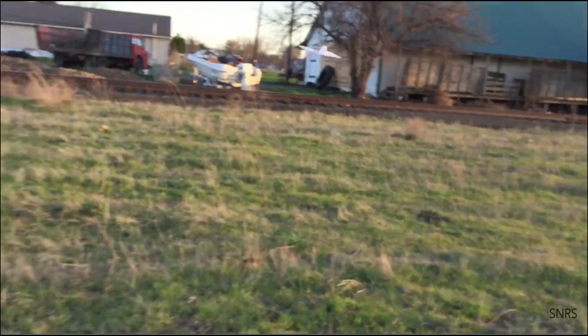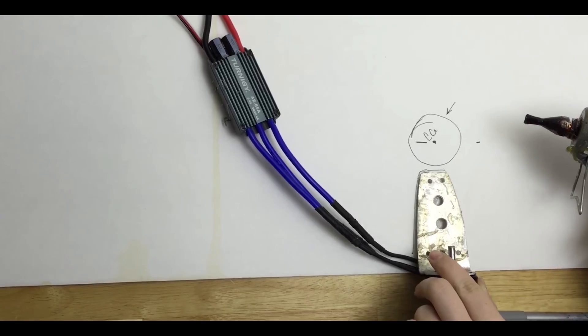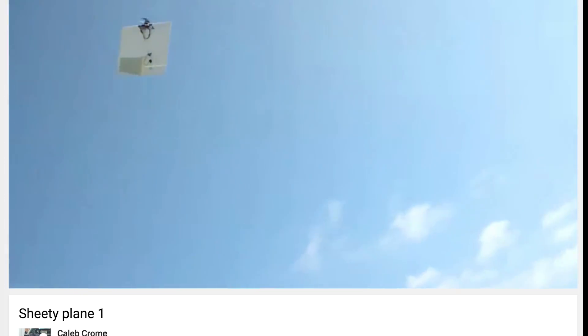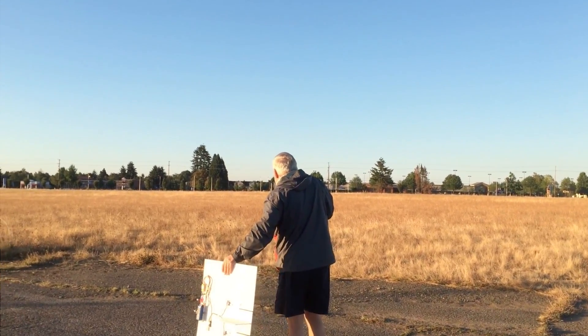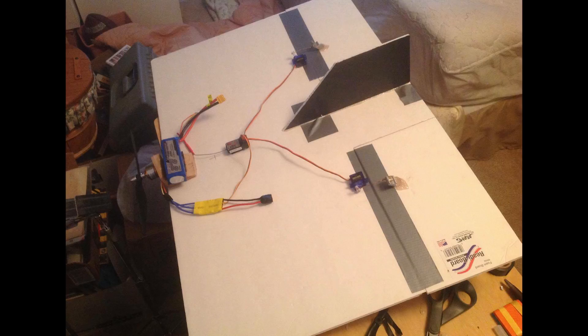With RC stuff, all you need is wing surface area that balances in the right spot. Power and control surfaces help too. I later made a video about how to make it, and after that several people shared with me that they made one too because of that video. Even my high school chemistry teacher's kids made one — that's so cool!